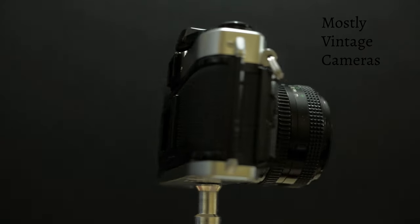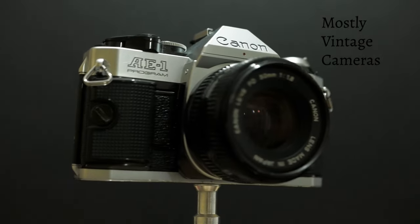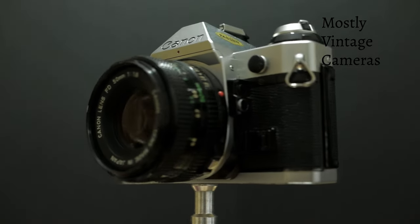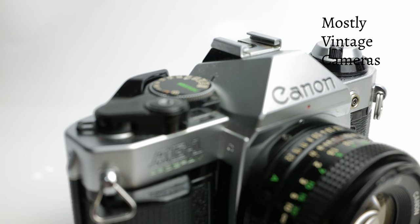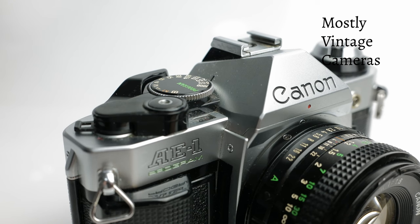Hello and welcome to Mostly Vintage Cameras. This is a Canon AE-1 Program. It was launched in 1981 and was an update to the, at that time, five-year-old Canon AE-1.